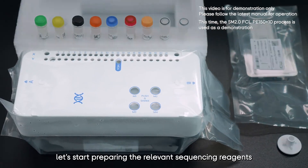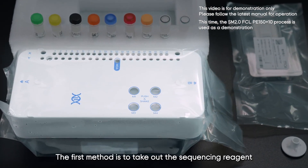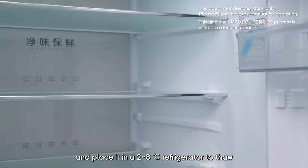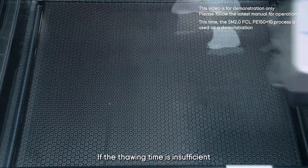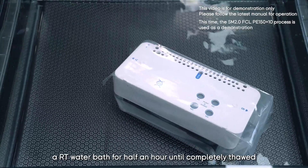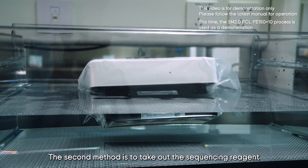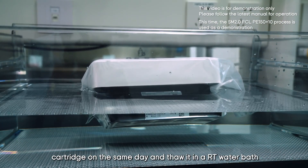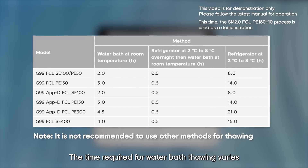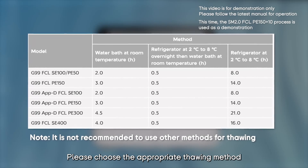Now let's start preparing the sequencing reagents. There are two recommended thawing methods for the sequencing reagent cartridge. The first method is to take out the cartridge one day in advance and place it in a 2–8°C refrigerator to thaw. If thawing time is insufficient, you can perform an RT water bath for half an hour until completely thawed. The second method is to take out the cartridge on the same day and thaw it in an RT water bath — add water to make the cartridge float completely.